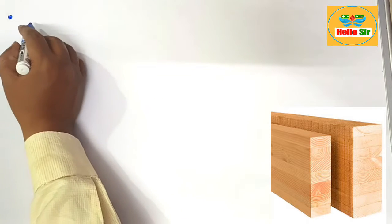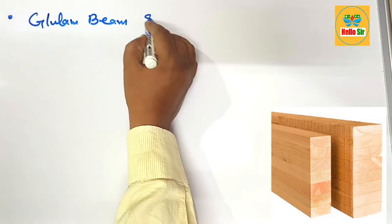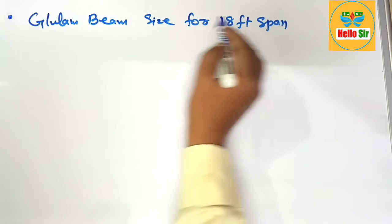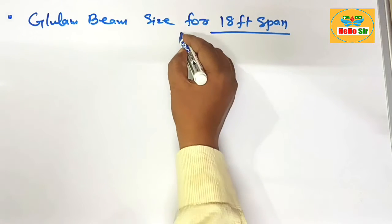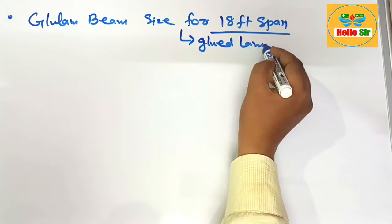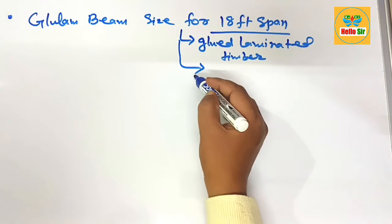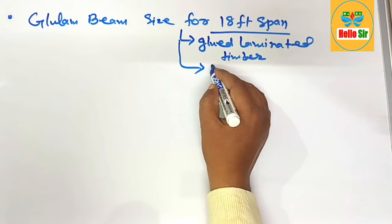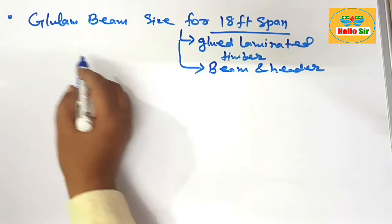Today in this video we learn about glulam beam size for an 18-foot span — what size glulam beam do you need for an 18-foot span? First, understand what a glulam beam is: it is glue laminated timber, made by sandwiching multiple layers of thin sheets of wood with adhesive material. It is an engineered wood product used as a beam and header in building construction.